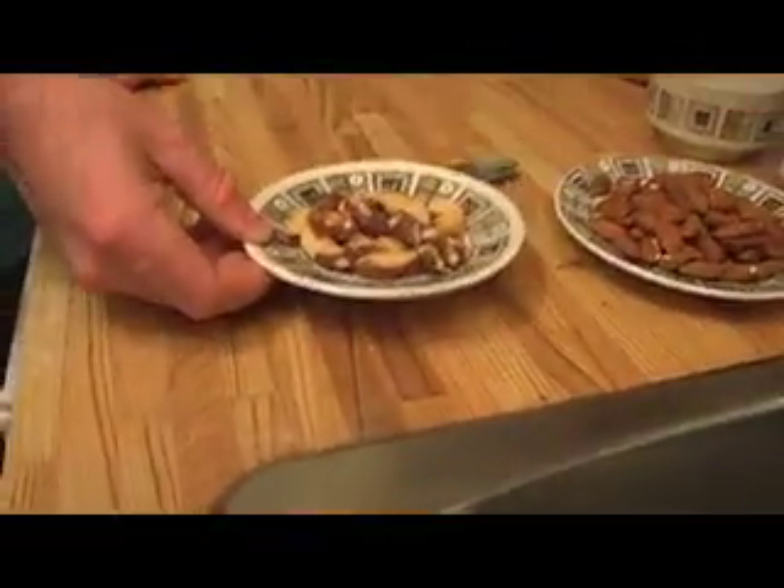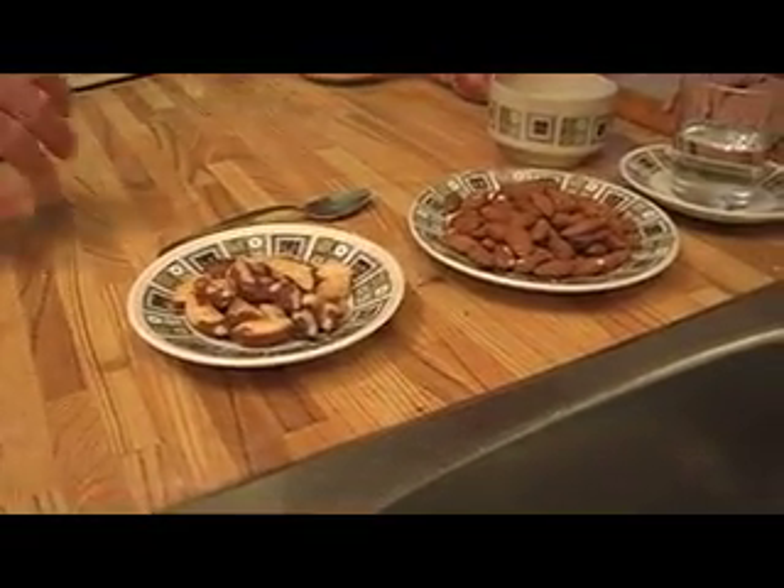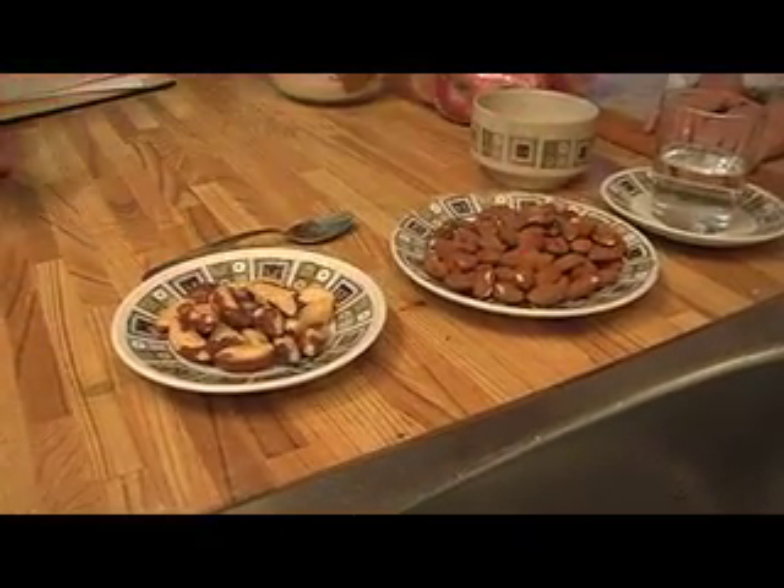We need to chop nuts. I've got some brazil nuts here, which are fairly fatty in saturated fats, but they taste great. So we're going to have brazil nuts and a bunch of almonds — they're rich in calcium.